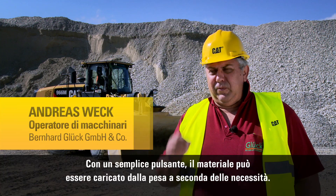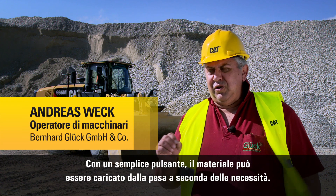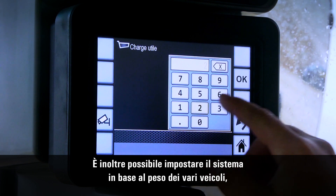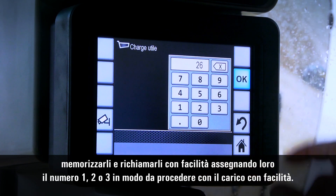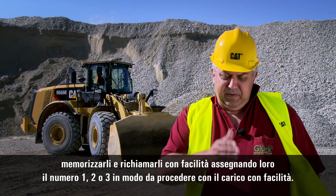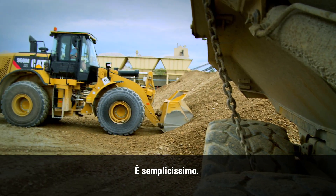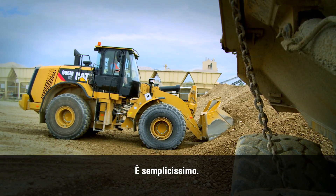This is a button, and then the scale is there, and you have exactly what you need. You can set up the weight of the different vehicles — you can set up the weight as one, two, or three presets, and then you have the weight.